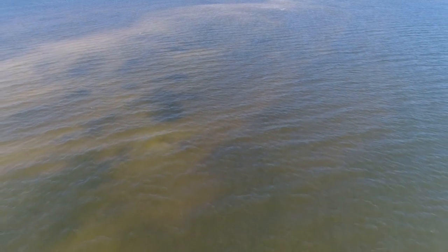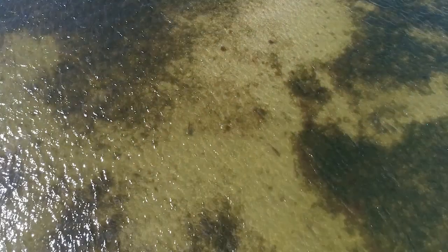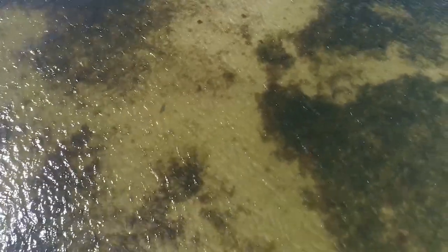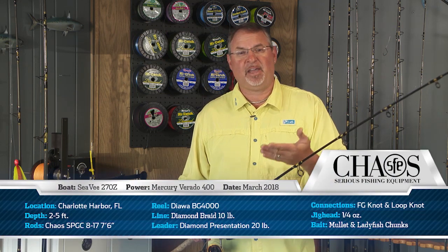As this incoming tide comes in, the bar is going to flood and these redfish come up on the bar to feed. And it seems like the best method here is just to soak some cut bait — some mullet and some ladyfish. And while it's very simple, certainly you've got to be rigged right in order to maximize on every opportunity.